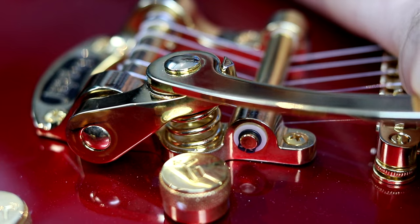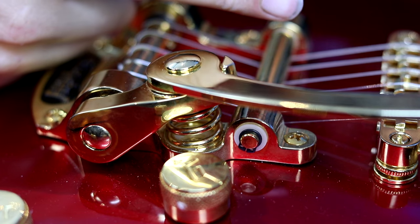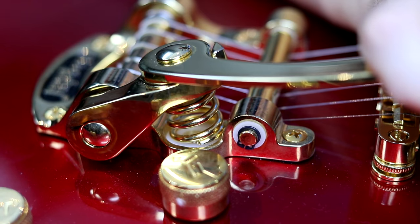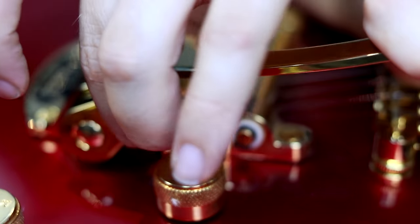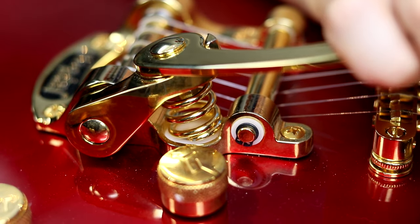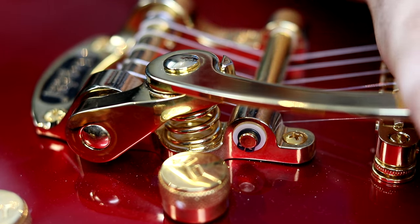The Bigsby is probably my all-time favorite trem system — just such a smooth and unique feeling. It's a floating system, so you can bend it up and down. The force of the strings is counteracted by this single spring, and that's part of the problem because it's very imprecise. If you bend it up too high, you'll see the bottom of that spring start to move out of its little housing, and if you bend way up, it becomes totally loose. It just kind of hops around and you can actually pull it right out. If you bend up too much, the base of that spring just pops up and there's no guarantee it's going to be seated in exactly the same spot as before — that's instant tuning nightmare.